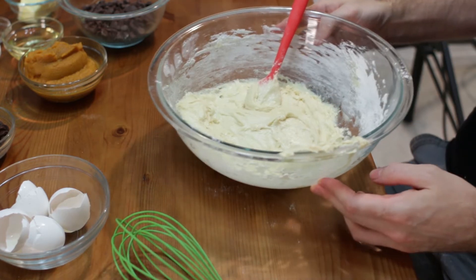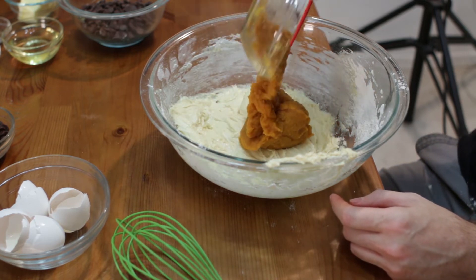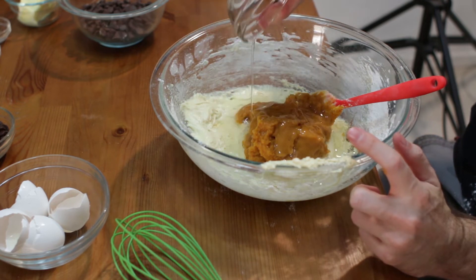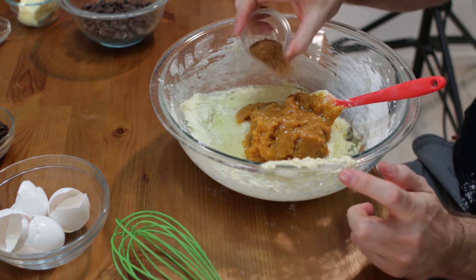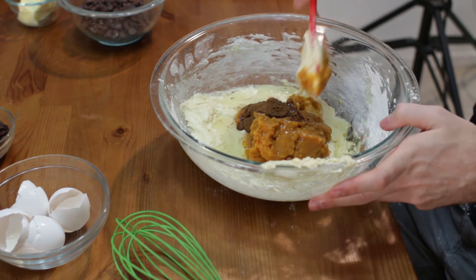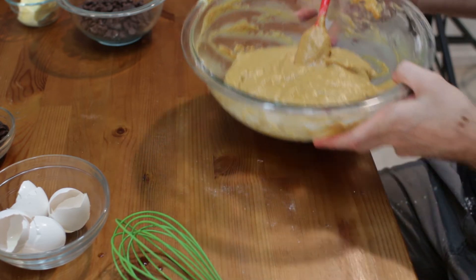Now what we want to do is in this bowl, I'm going to go ahead and take my pumpkin puree — this is one and about a fourth cup. Then let's go ahead and add our oil; this is one cup of oil, I'm using vegetable oil, but you could use whatever kind of oil you want. One teaspoon of cinnamon, one teaspoon of cloves or pumpkin spice. Let's go ahead and just mix this together, then set it aside.